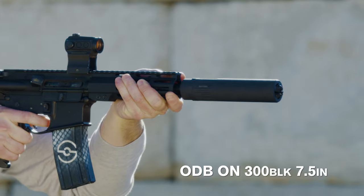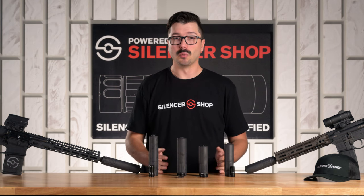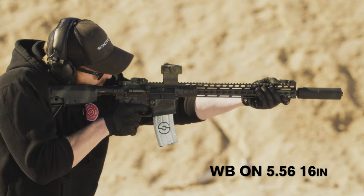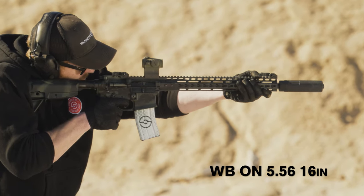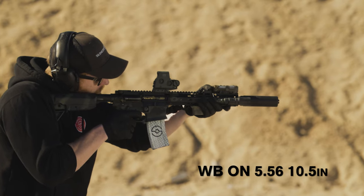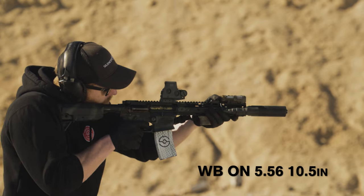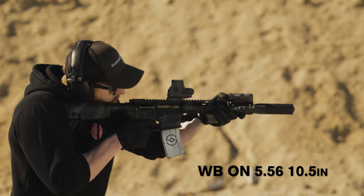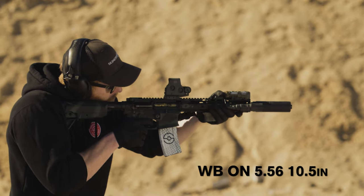Both of these models use CAT's Surge bypass technology, which is really the key to how these are able to get such incredible performance. Surge bypass creates extremely low back pressure. What that means for you as the shooter is you're not fiddling with gas blocks and buffer weights, regardless of barrel length or what cartridge you're shooting. It also keeps the gas out of your face and reduces parts wear to keep your gun running cleaner longer.